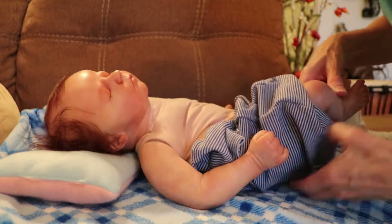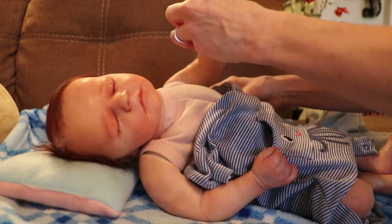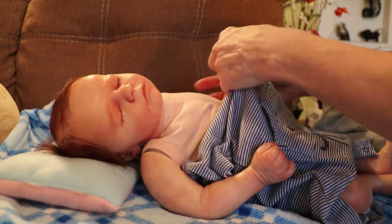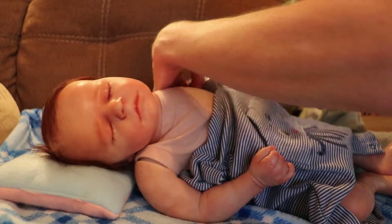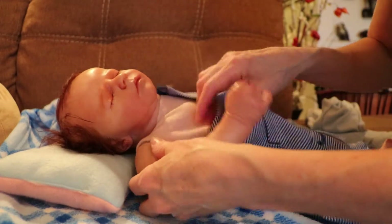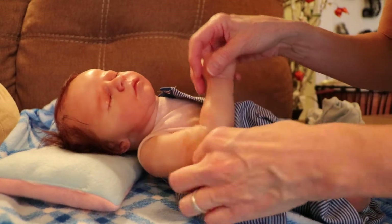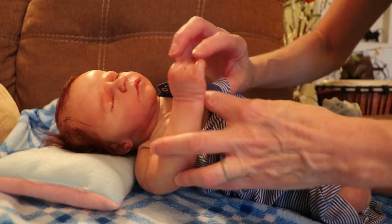I also want to show you my two Paradise Galleries dolls that I didn't mention in my video about how I got started with Reborns and dolls in general. I didn't bring them out and show you, so I didn't mention them, but I have two of them.